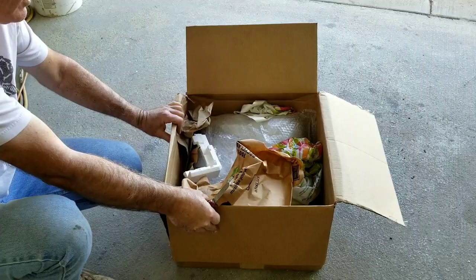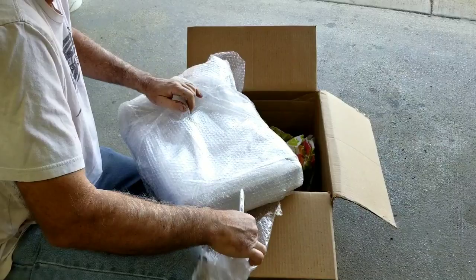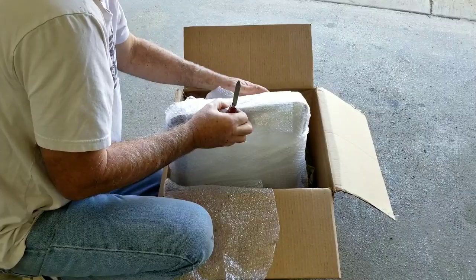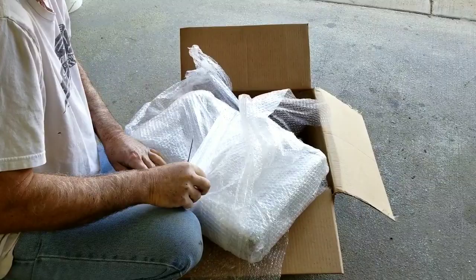Thank you to whoever sent this, if you're watching, for keeping it. Because boy do I need it. I just need it for a pattern really. I only got one of them. Well packed in here.